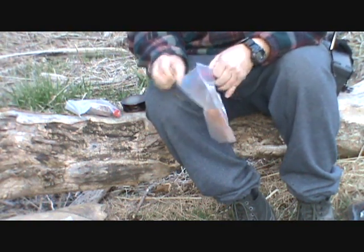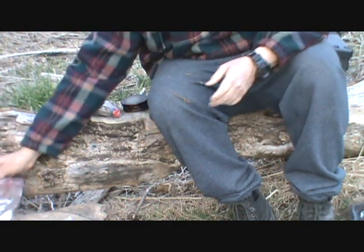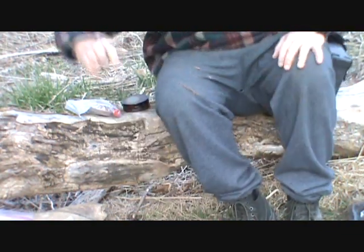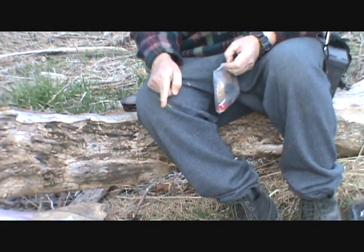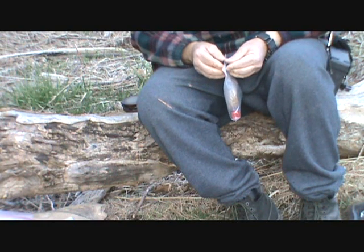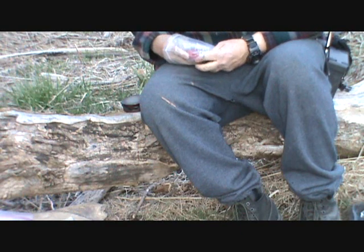This is the cedar — some more cedar that I got. I'm going to put that in here. That's going to be the base at the center of my nest. So it's grapevine bark, white pine needles, and cedar. The cedar is a coal extender, and I'm going to be using a fire piston.